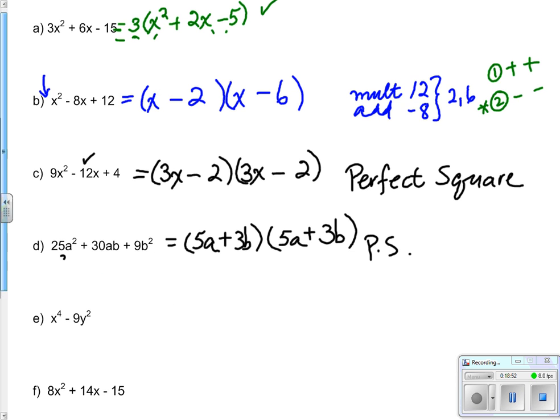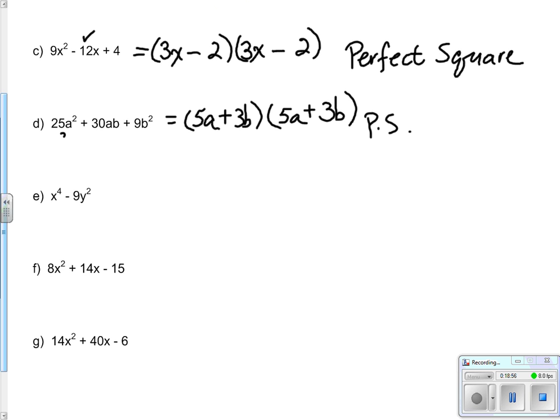E: x to the 4th minus 9y squared. Look for a greatest common factor - there isn't one other than 1. The giveaway is that there are only two terms and there's a negative sign, so it appears to be a difference of squares. The brackets have the same terms front and back but one is positive, one is negative. Square root of x to the 4th is x squared; square root of 9y squared is 3y. Answer: (x squared + 3y)(x squared minus 3y). FOIL confirms: x to the 4th minus 9y squared.